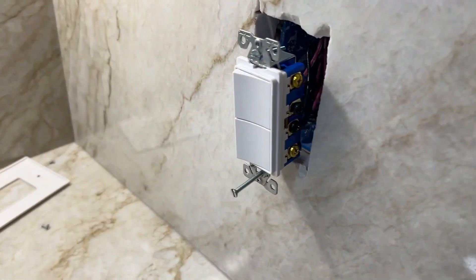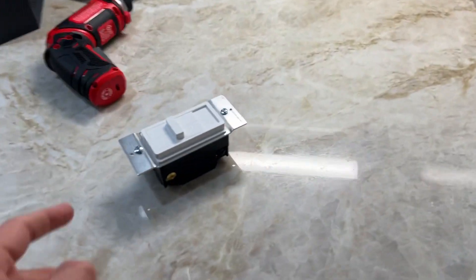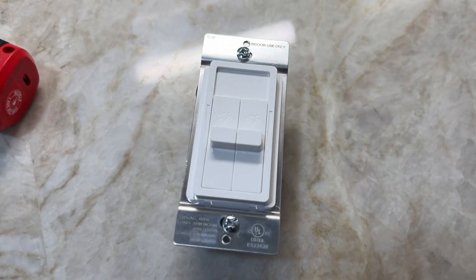I'm going to be replacing this switch right here. I have lights in my dry bar under the cabinets, and right above these lights have the capability of dimming, and I want to use that feature. So I'm going to wire this up, and let's see what it looks like.